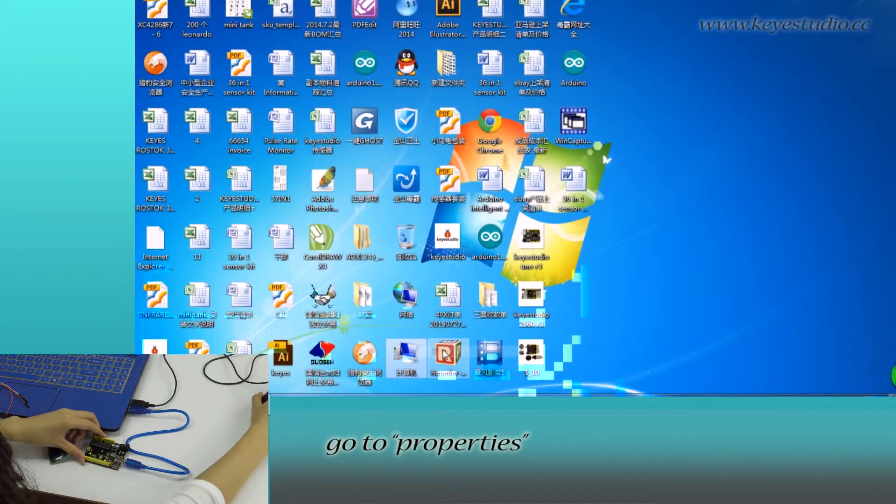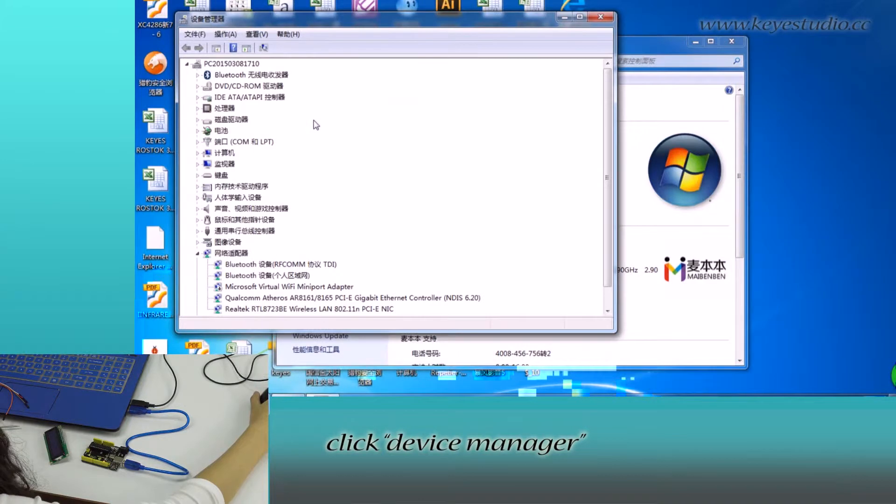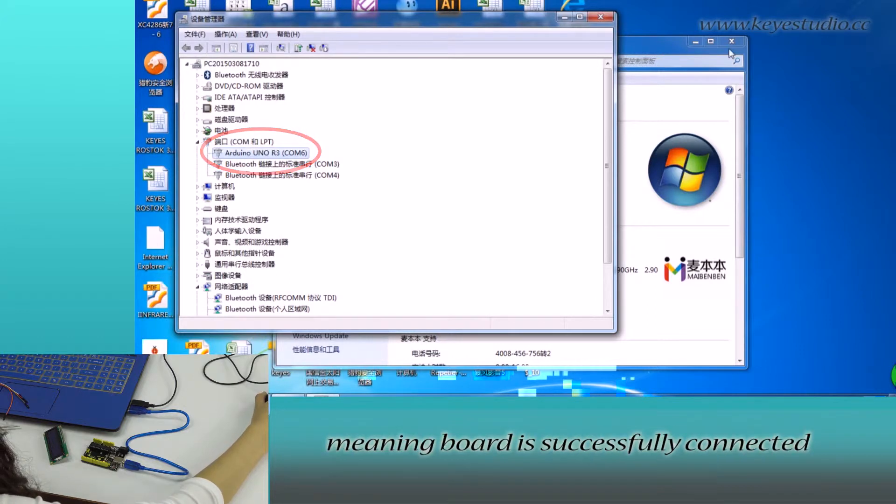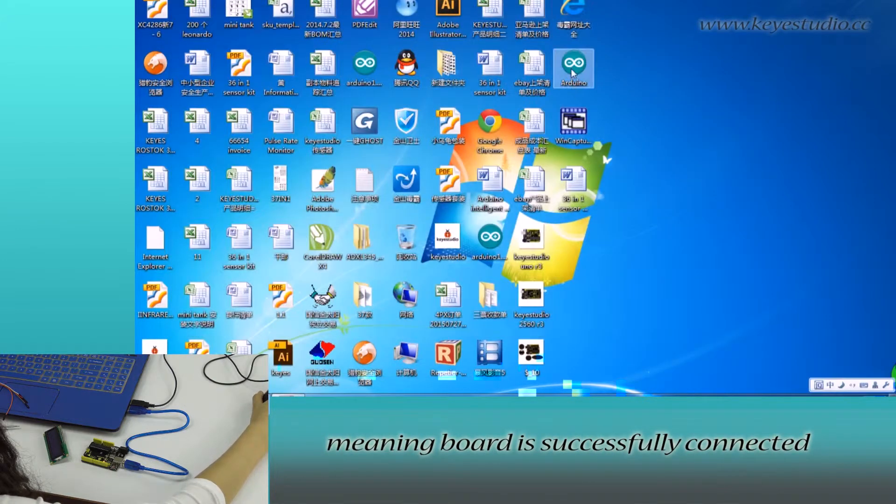Go to Device Manager to check if it is correctly connected. Right-click Computer, go to Properties, click Device Manager, and click Port. You can see Arduino Uno R3 on COM6, meaning the board is successfully connected.